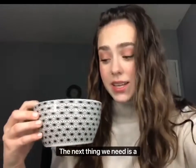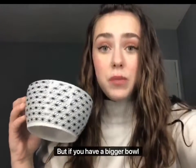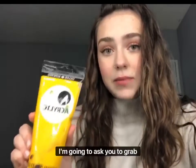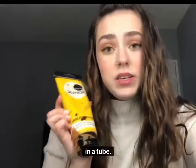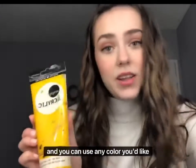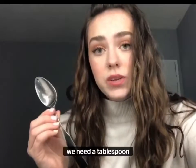The next thing we need is a bowl — a cereal bowl will work, but a bigger or smaller bowl will also work. Next, grab some acrylic paint. It doesn't have to be the kind in a tube; it can be the kind you get at the dollar store, as long as it says acrylic. You can use any color you'd like.